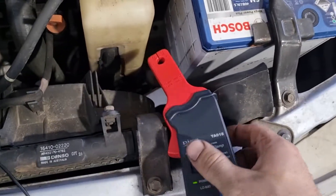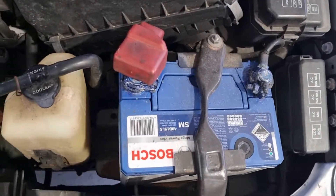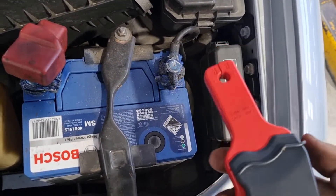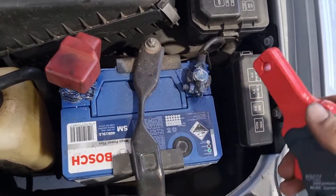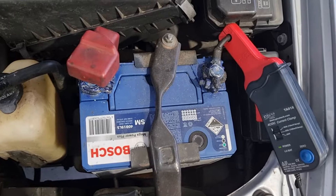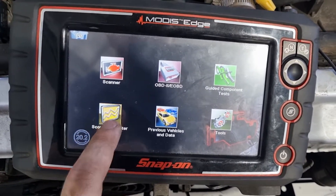The amp clamp can go over either battery cable — it just depends on ease of access. It doesn't really matter which way you put it because most scopes have the ability to invert the picture. We'll clamp it over this line because current flow is the same anywhere in the system when it's flowing, and then we'll come over to the scope and get it set up.